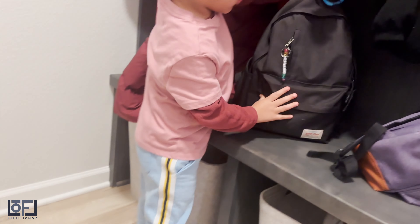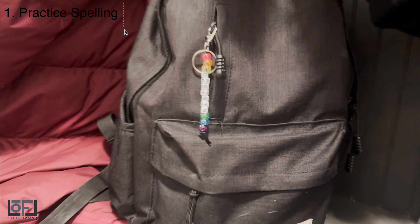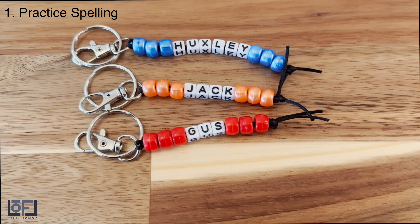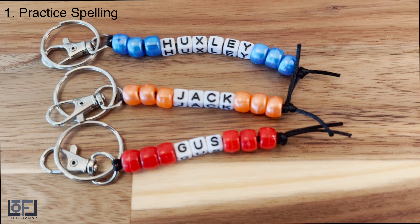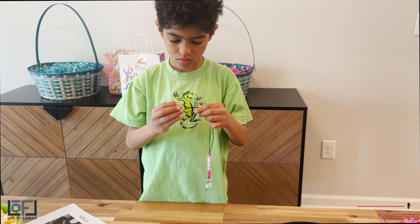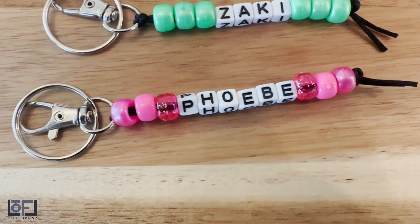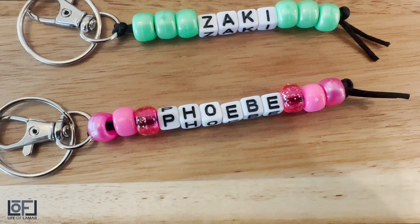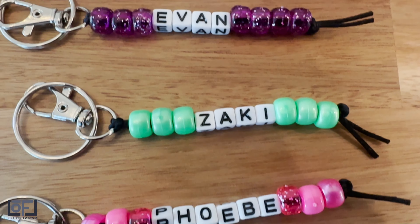Earlier I mentioned two ways this becomes a learning experience for both you and the kiddos. The first is Huxi was able to practice spelling his classmates' names. He had to pick out the right letters, spell out the names, practicing with all the different letters — it was fun to watch and there were a few proud parent moments. We also explained that some kids have unique names and or spellings, which makes it sometimes hard to find a keychain with their name on it, like Phoebe, Huxley, Zaki, even Drayson.